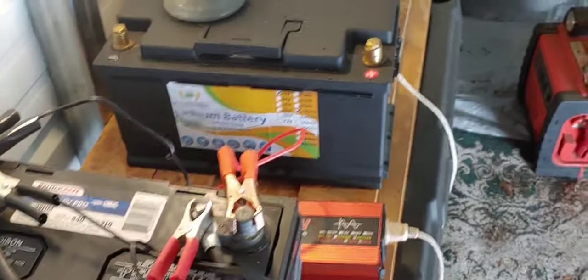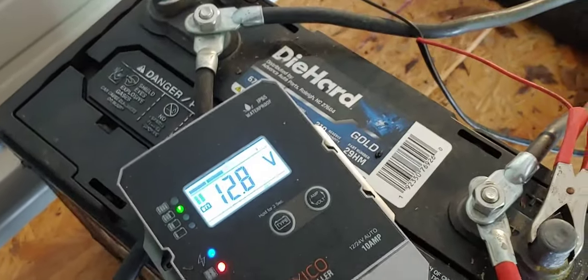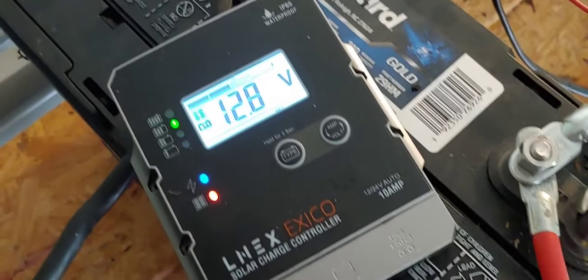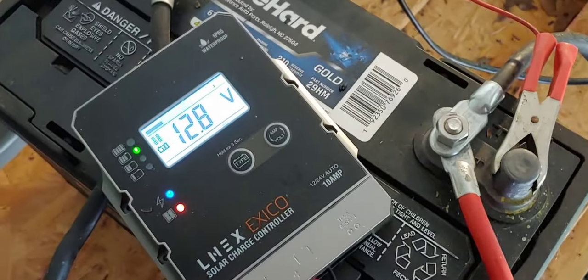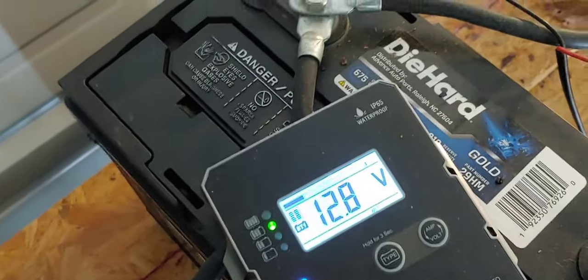Lithium batteries you can use up to 100% of their power. These wet lead-acid, you shouldn't use more than 50% — you really shouldn't use more than 80%. But if you need to, you need to. These batteries, of course, have to be checked — they're wet, so you have to check the water, make sure the fluids are good, and do all your normal maintenance. But right now we're talking about the charge controller.